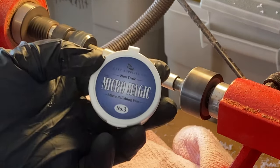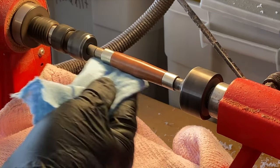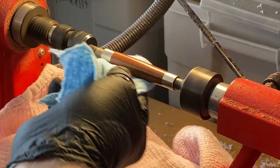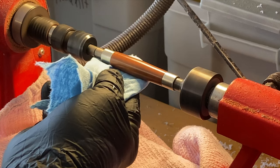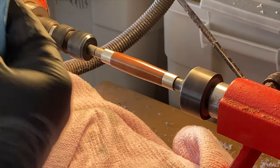I use a 3-step wax system. I run the speed of the lathe up a bit because I want to generate a bit of heat as I polish. I apply step 3 with a clean cloth, rubbing it and building up a bit of heat, leaving a great smooth, glossy finish.